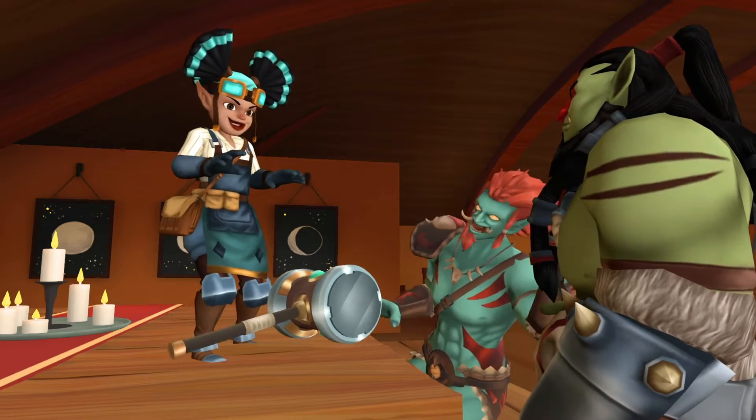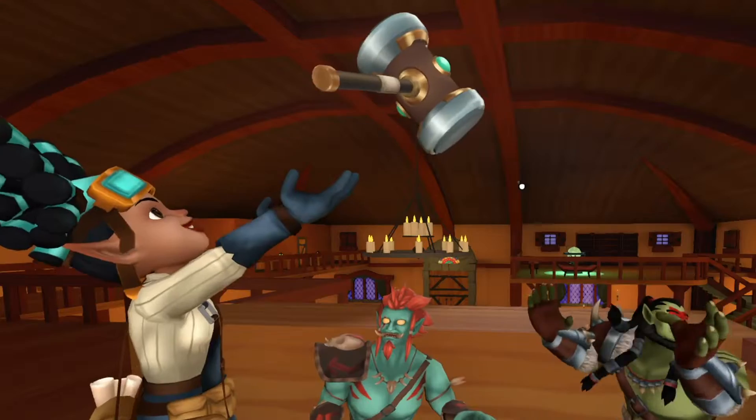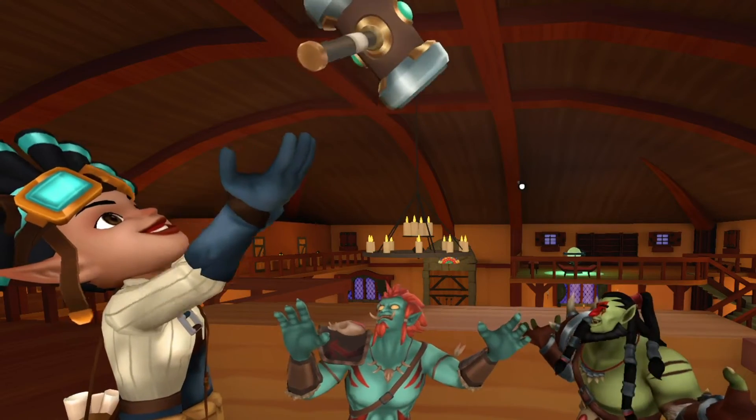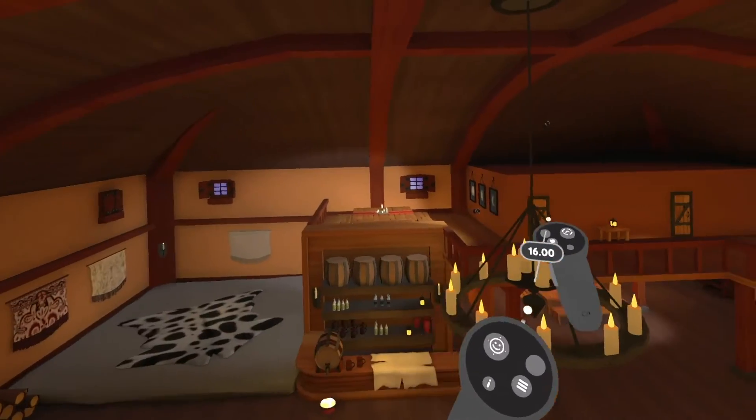With Flipside Studio, you can layer your motion capture recordings together and create a multi-part show all on your own. Once you have your characters and sets picked out, you're ready to start crafting your scene.